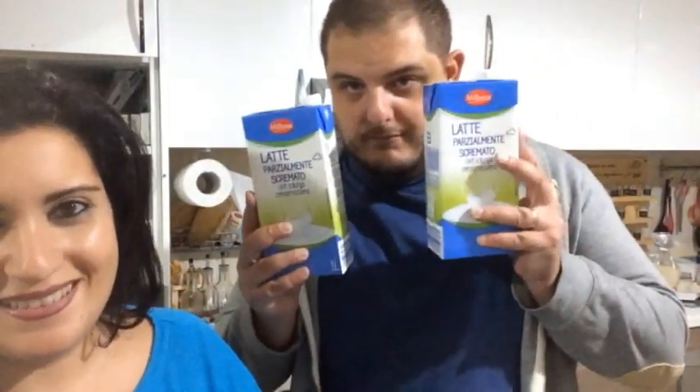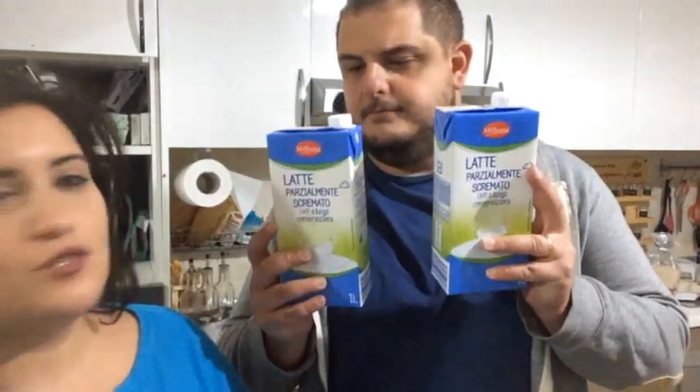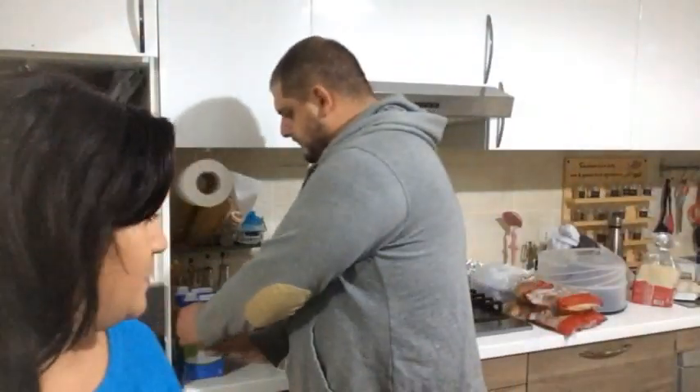Ecco, c'è lui il latte. Due latti parzialmente scremati della Milbona. Noi la Milbona la facciamo — diciamo — incrementiamo questa fabbrica, perché solo un litro se lo beve Daniele.